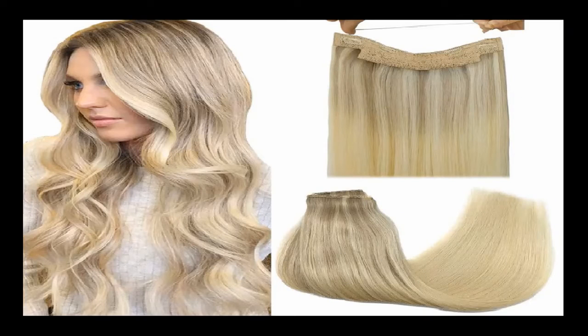The Goo Goo human hair extensions has a 4.2 star rating based on 3,738 Amazon customer reviews. If you want to get the best possible deal, please check out the link below.